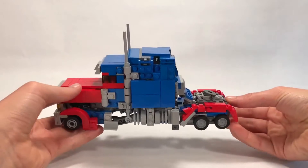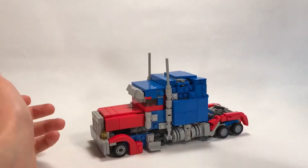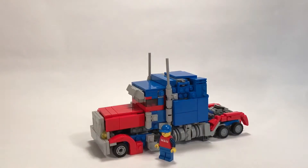He used up a lot of my parts, and I believe he is minifigure scale. If we bring in a minifigure here, that looks to be minifigure scale - it might be a little bit bigger, but I'm not sure. It looks pretty good to me though.